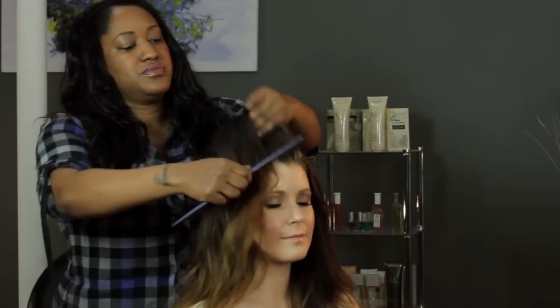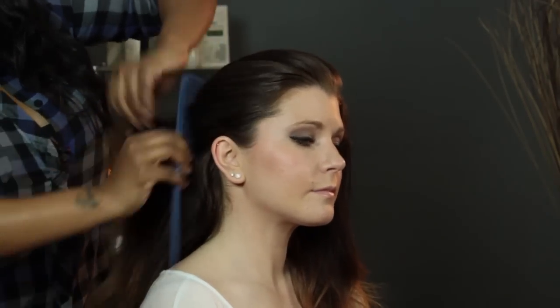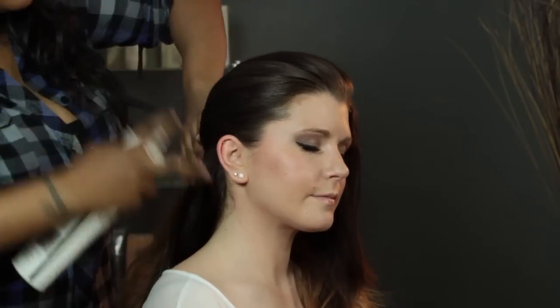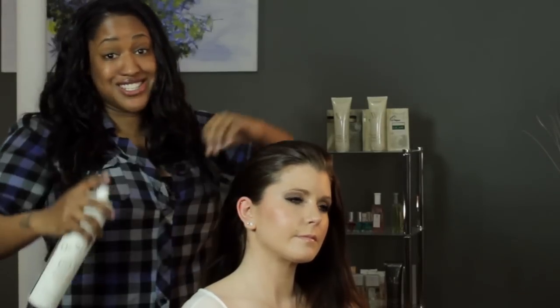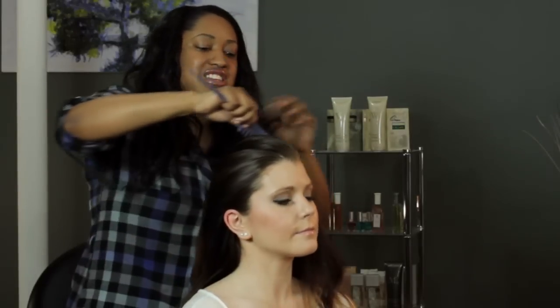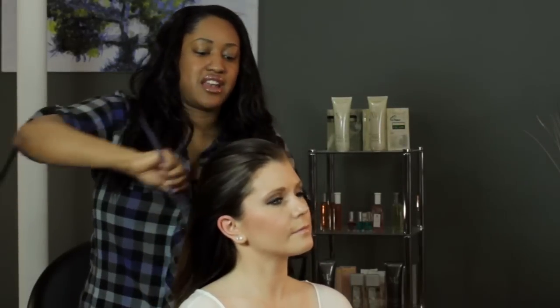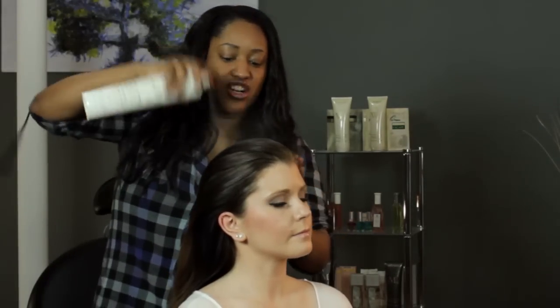The first thing we're going to do is start to comb the hair back just to get it out of your face. As you comb it back, spray the flyaways so it will be nice and sleek. Even though it's just a bun, we still want it to look pretty. I'm going to do the same thing on this side — just comb it back and get it as sleek as you can because you want it nice and tight.